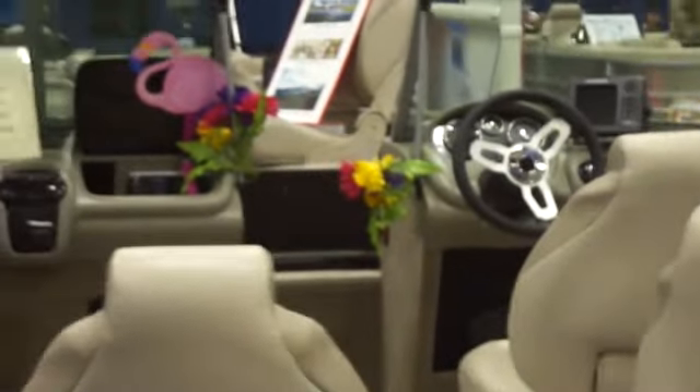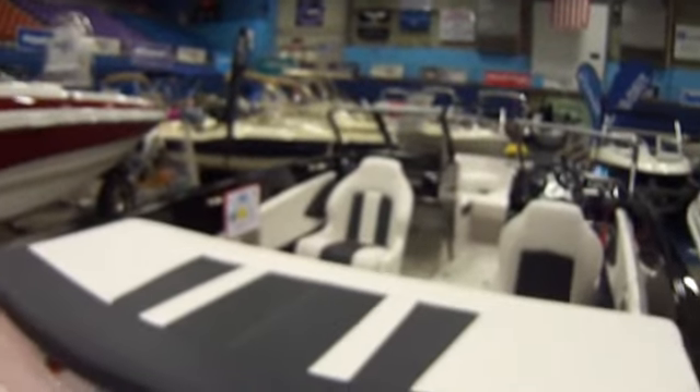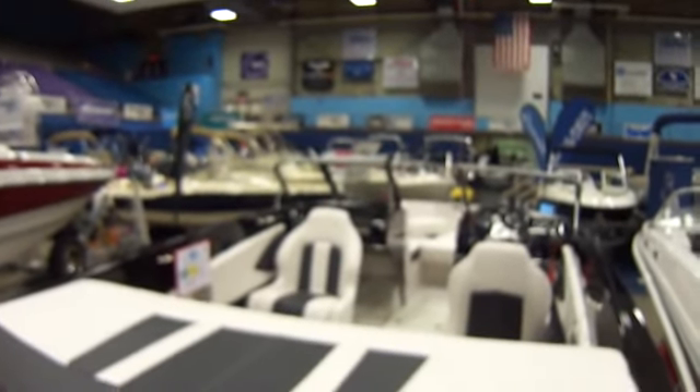Can't get into this one. And you've got this one here, the GT 185 Bowrider.